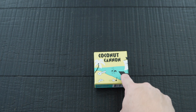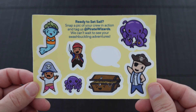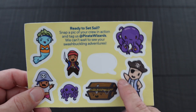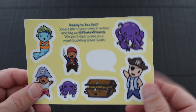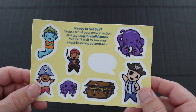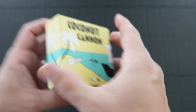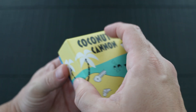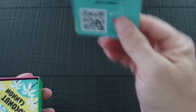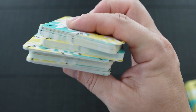My five-year-old is able to play the game with no issues whatsoever, picked up on it right away. The game did come with some stickers — not sure if those will come in the official release, but Pirate Wizard Games can comment on that. In the box what you get is instructions and a stack of cards.